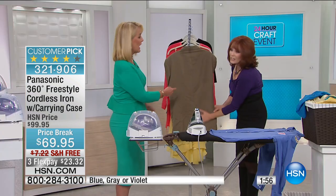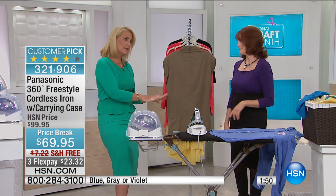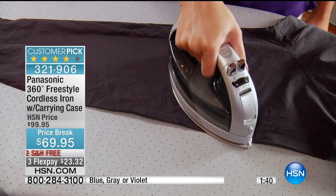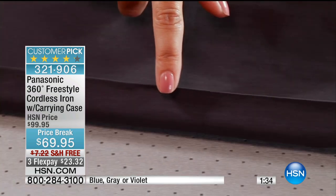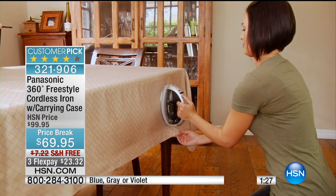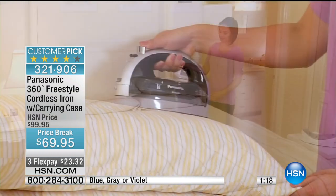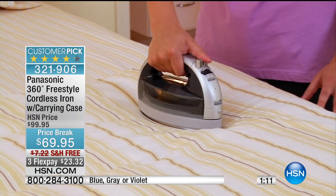How about your drapes? For your sheers, sometimes they just need refreshing, and you can walk right up and do the steaming right there. A lot of people change their curtains seasonally, so when you're hanging new ones that come out of the package with all those little fold creases, do yourself a favor — don't try to do it on the ironing board. Hang them, then walk up with your cordless iron and knock out all the wrinkles with the steam.